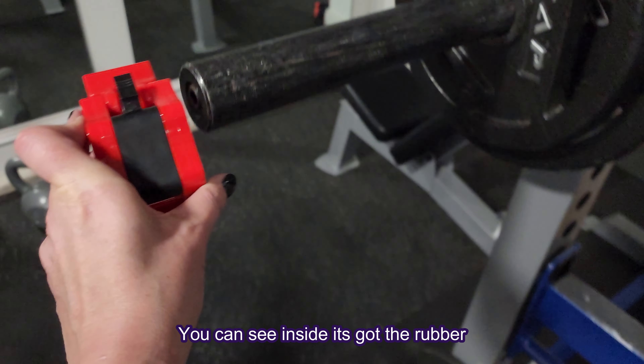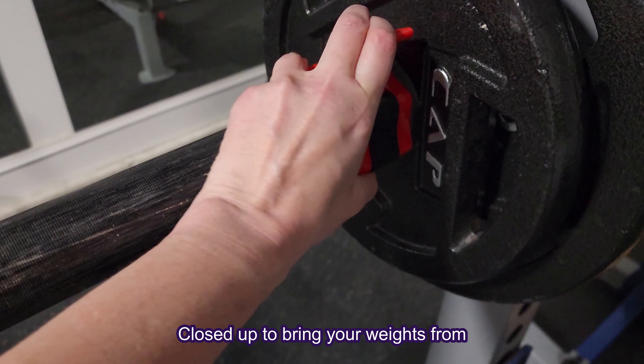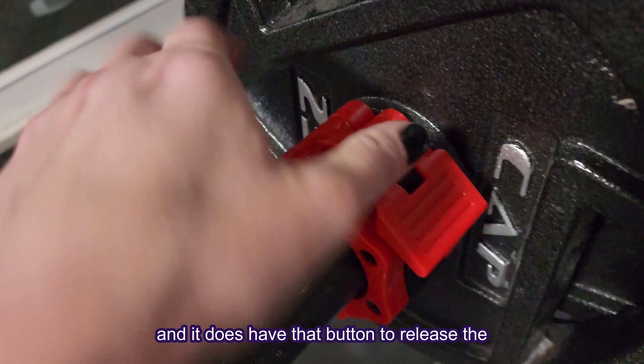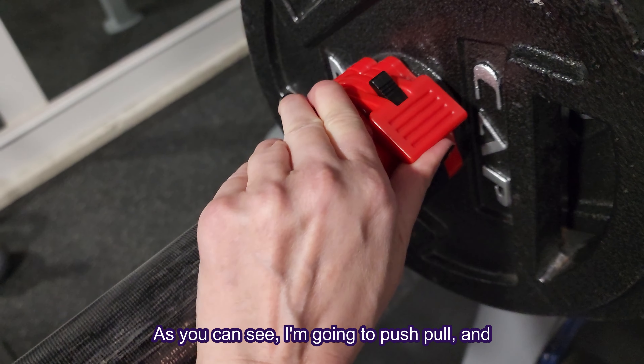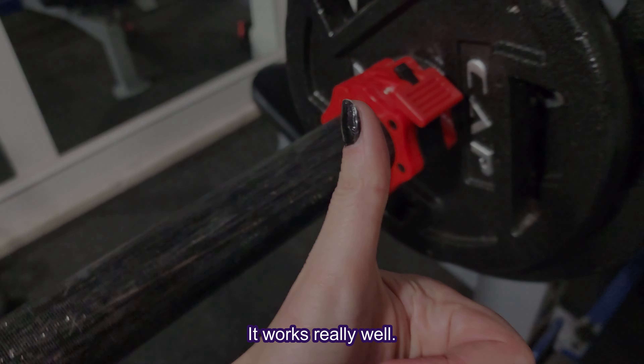As you can see inside, it's got the rubber grips to help it grip when it's closed to prevent your weights from slipping. It also locks in very tightly, and it does have that button to release the clamp. I'm going to push-pull, and I am not able to get it off. It works really well.